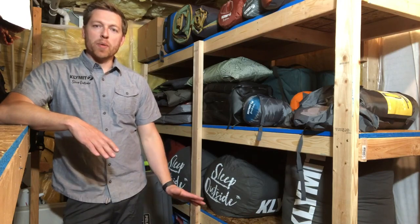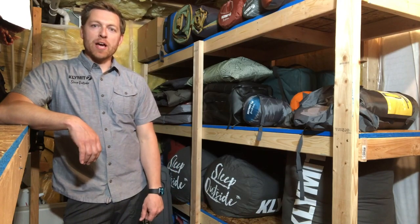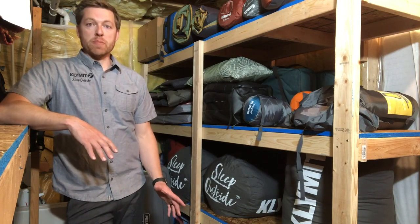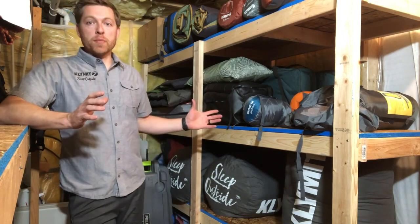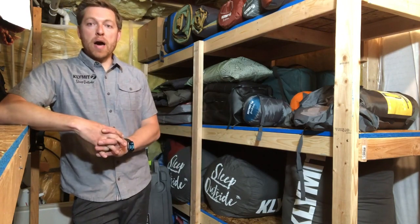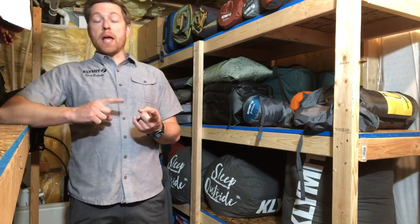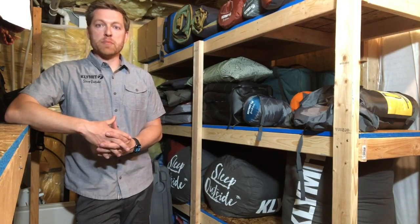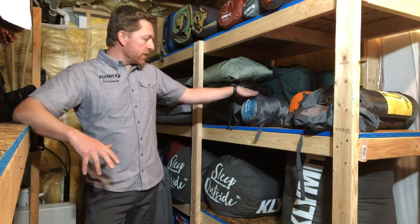Hey guys, it's Matt Maxfield. I head up product development and operations at Climate, and I wanted to give you a quick video on how to store your sleeping bag. I'm here in my storage room. A couple of key things about where to store your sleeping bag: somewhere that's really dry and somewhere that's cool — both of those things are gonna help prolong the life of your sleeping bag.